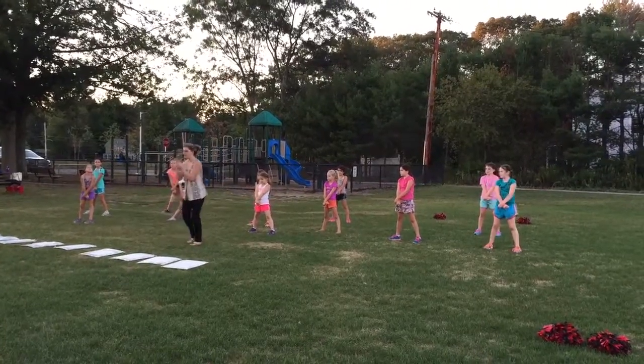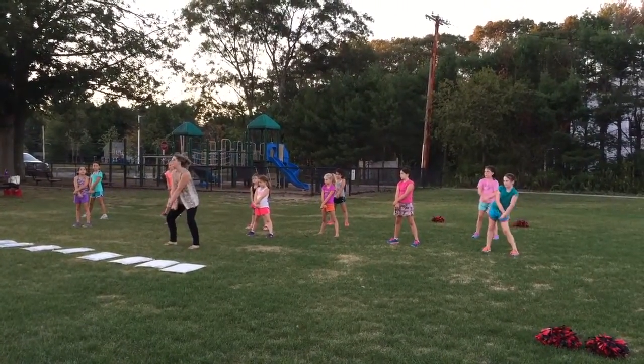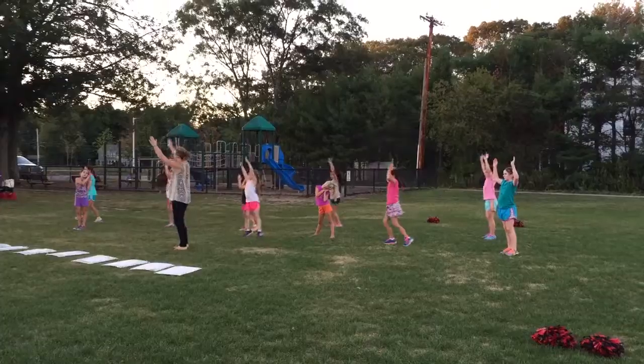One, two, three, eight. One, two, three, four. Clap. Clap is five.